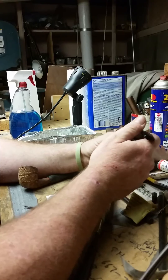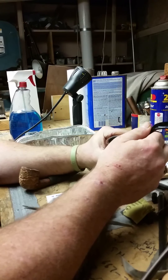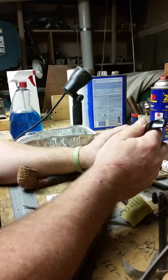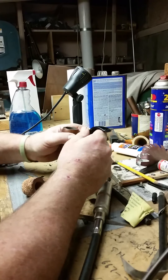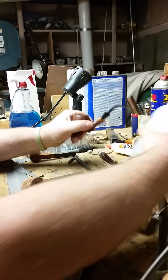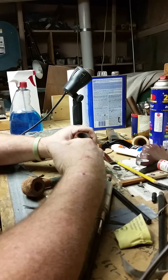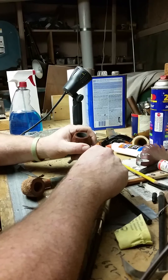Behind the scenes we will of course epoxy the threads in place so it stays put. A little word on epoxy — there are things that people like to use to put tenons in and make things stick. There is no right answer, this is just what works for me. A lot of people like to use CA glue, and that's okay too, but you don't get as much work time as you do with epoxy. When it comes to epoxy, I use JB Weld.